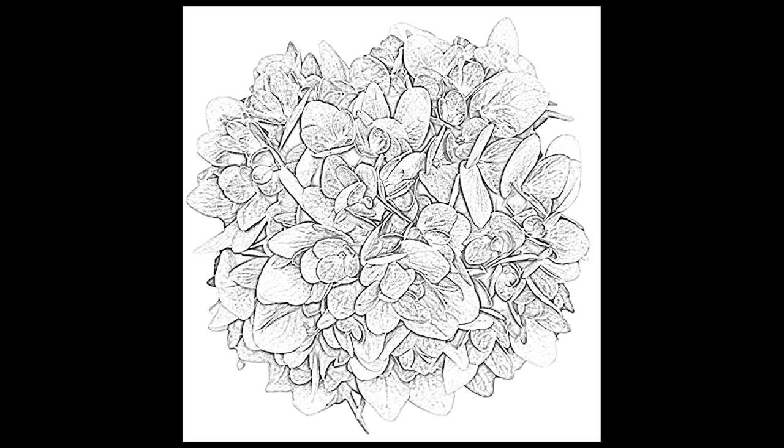Here is a tip to get you started: you can trace the reference directly from your TV screen or computer monitor onto your paper. It's like a built-in light box.